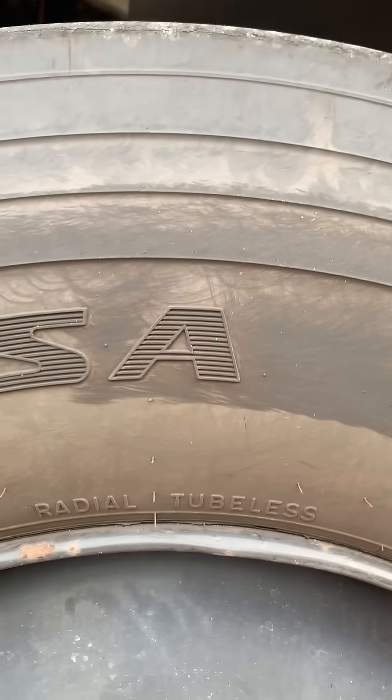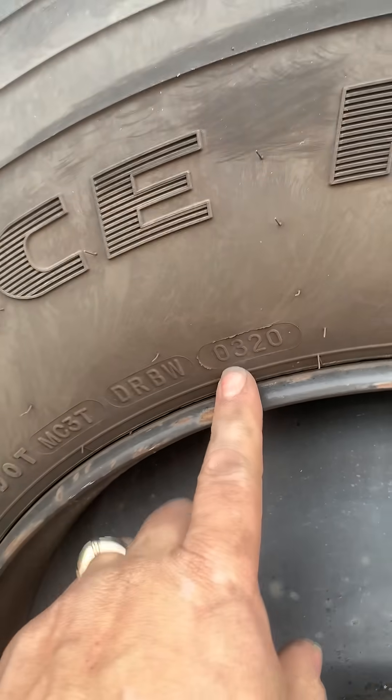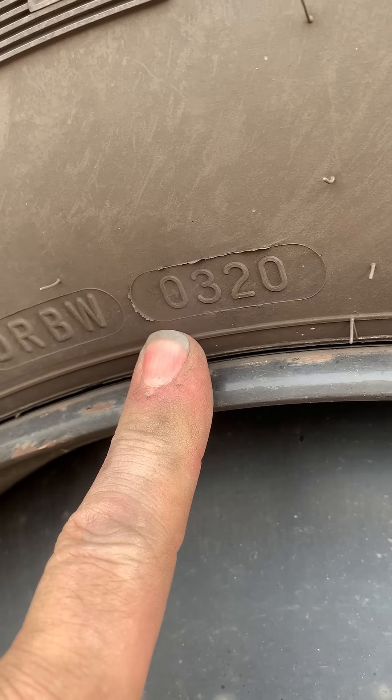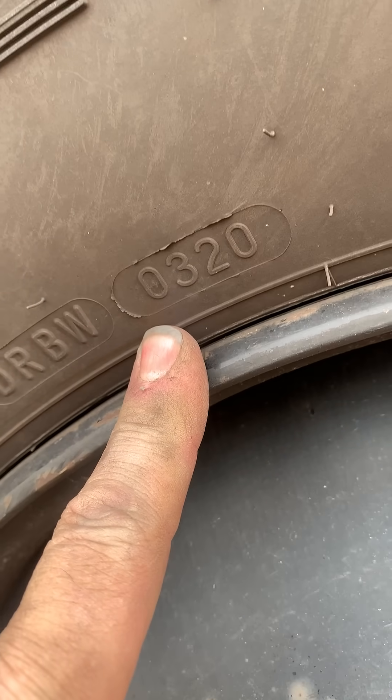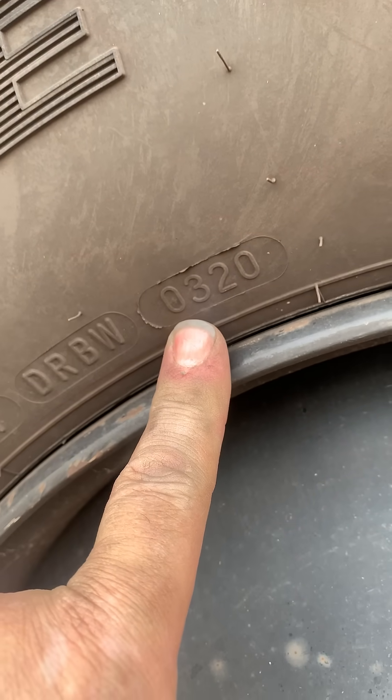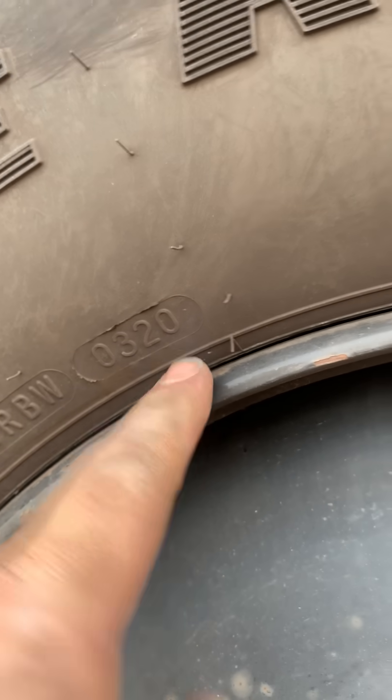On a tire, the date code is only going to be on one side. If you look, you're going to see this big number, and that is your date code. The first two numbers are the week, so this tire was manufactured the third week of 2020. That's how you know how old a tire is.